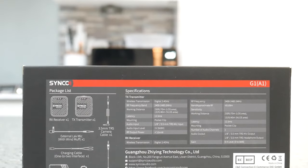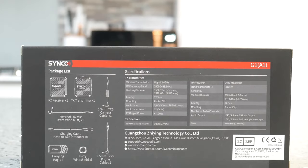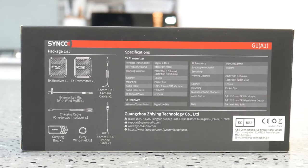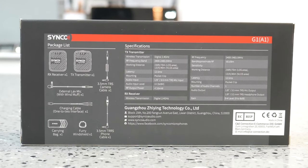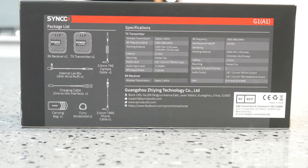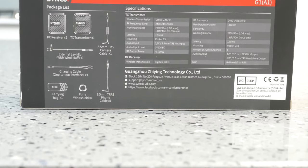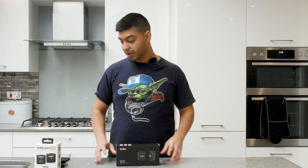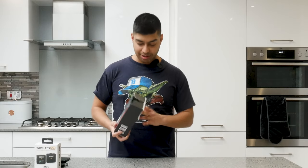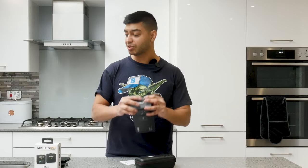So looking on the back of the box here, you can see the spec right there. We've got the 2.4 GHz wireless transmission, got the RF frequency band at 2400–2483 MHz. Working distance is claimed at about 40 to 70 metres — that'll depend on your current environment. You've also got the 12.5 ms latency, the pocket clip very similar to the Wireless Go, RF output power at 10 mW. So all that kind of similar spec there to the Wireless Go. You can get this on Amazon for about 99 pounds — so it is 60 pounds cheaper — and it'll be very interesting to see how it performs.